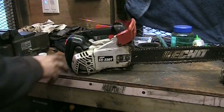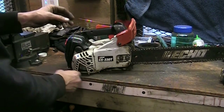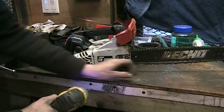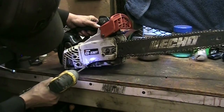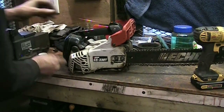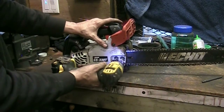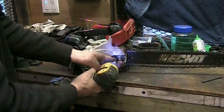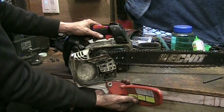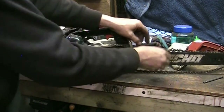Alright, let's get into it. I want to pull this cover off first because I've got to get to the muffler. There are a couple of screws - one under here and one here. I'm going to remove the two nuts that hold the chain brake assembly and get the chain brake off of there, then get the chain and bar off.